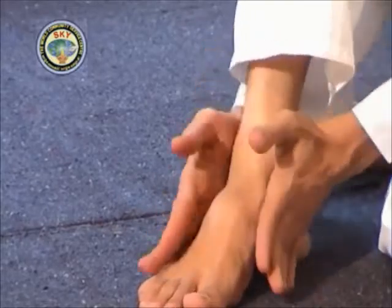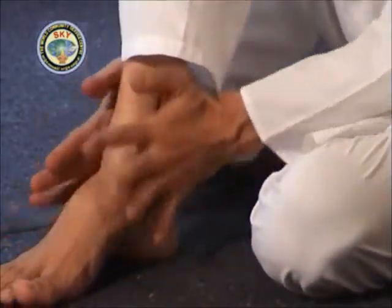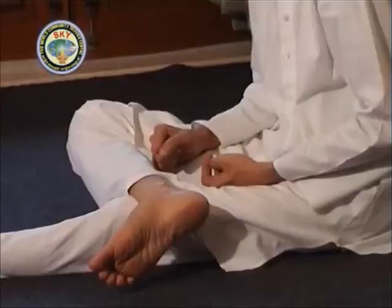Next, massage the ankle in anti-clockwise direction three times. Once again massage the ankle simultaneously in clockwise direction three times.